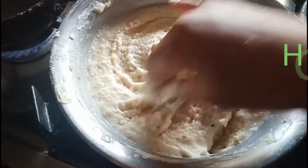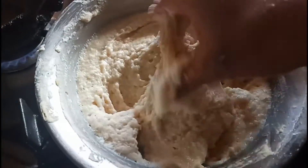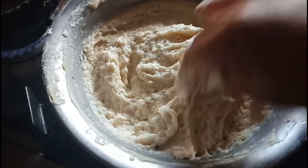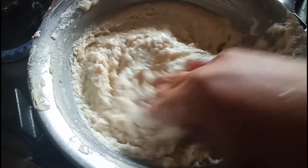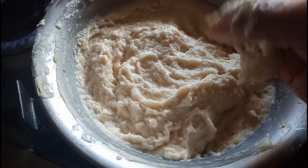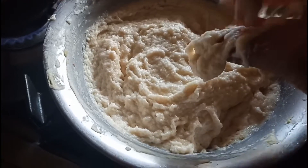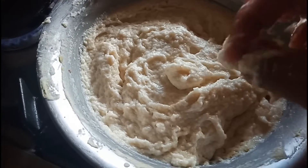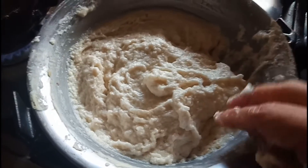Hey guys, welcome to Geeta's kitchen. Today I am going to share the recipe of how to make hotel dahi vada at your home. For this recipe, here I have the urad dal batter, and if you want to check out how to make the vada — hotel vada — you can check my YouTube channel.